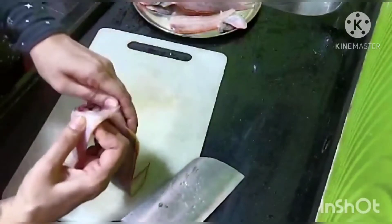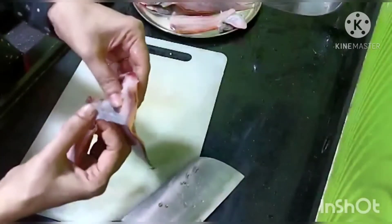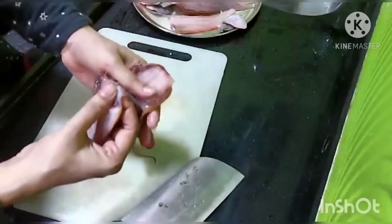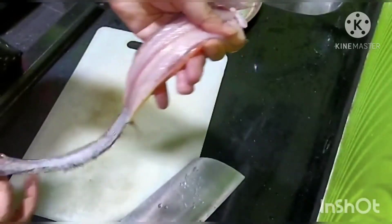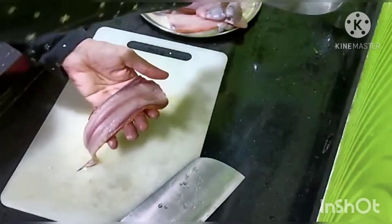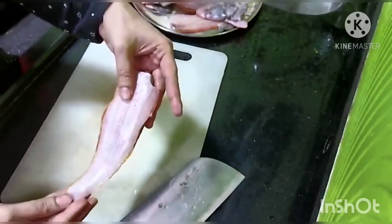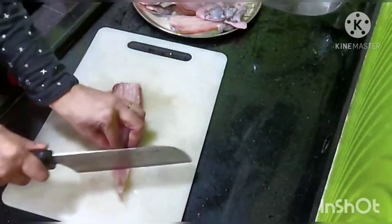Peel off the skin. Now cut the tail — it is now clean.